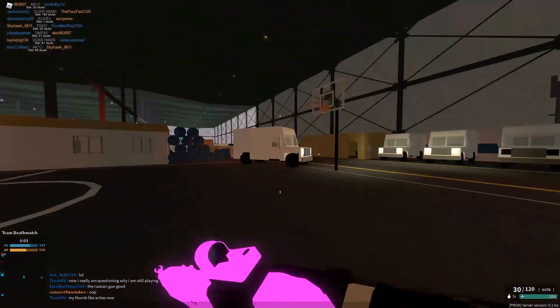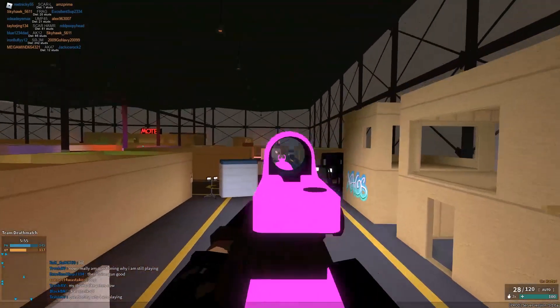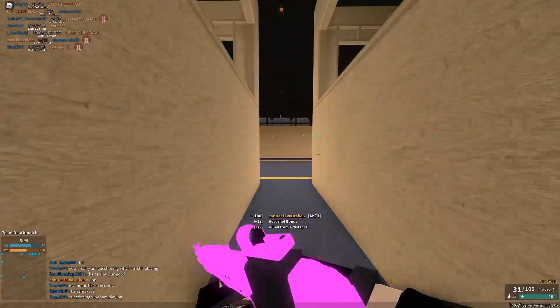A lot of you guys have been asking me to do a follow-up on the stubby vs folding grip with a vertical vs angled grip video. I was hesitant at first, but seeing the amount of people that wanted this was actually quite insane. So I'm going to try my best to break these grips down.